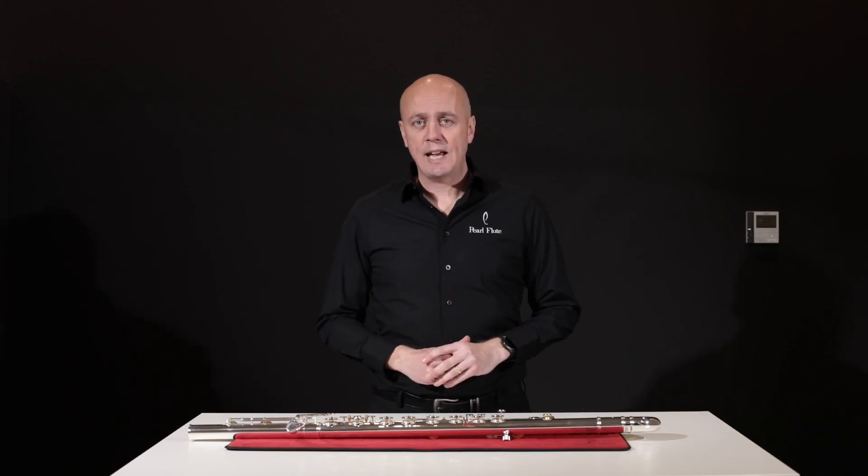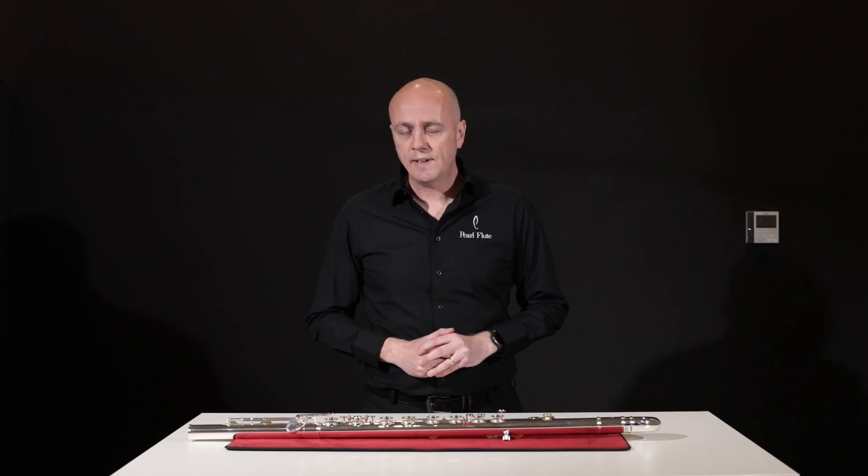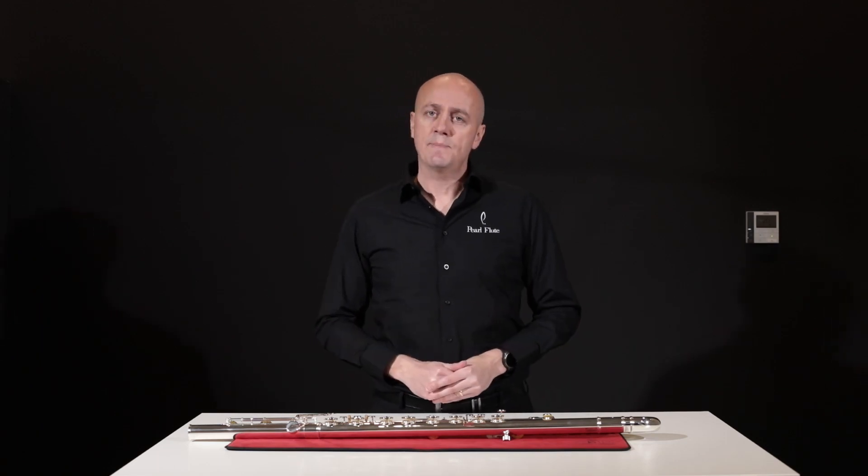Hi, Simon here from Pearl Flutes, and today I'd like to tell you about our Harmony flute range, specifically the Pearl 305 series bass flute.